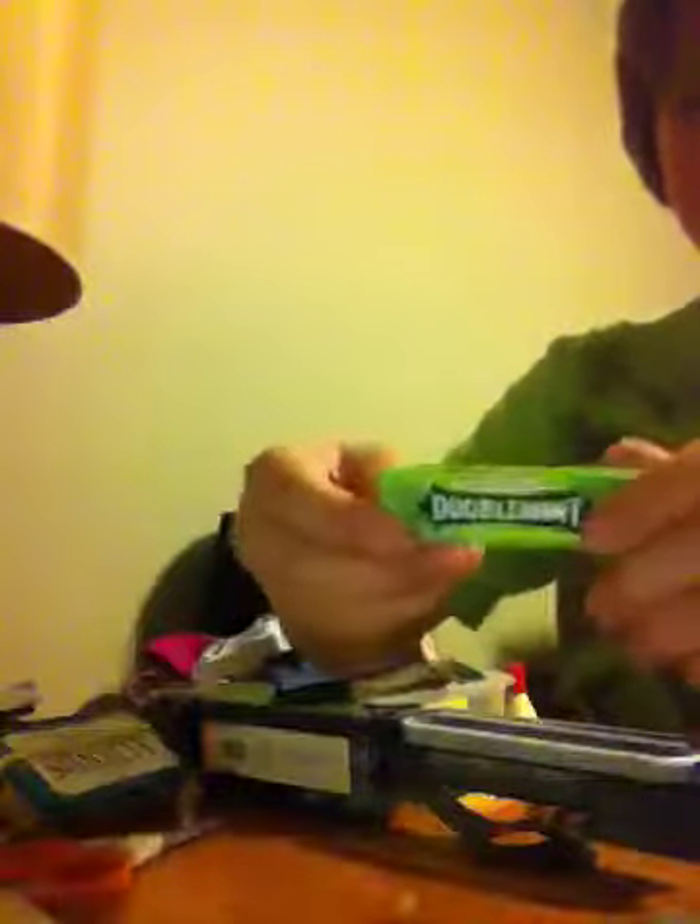I've got a toothpick. I've got two sheets of paper. This is SAS, by the way. I've got two packets of salt. I've got some band-aids. I've got some double mint bubble gum. I've got a little flashlight — very bright.